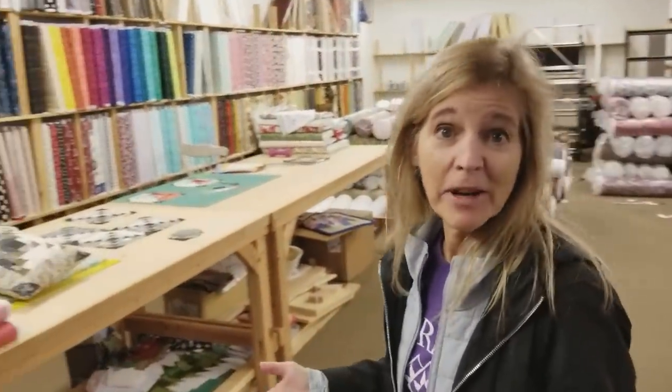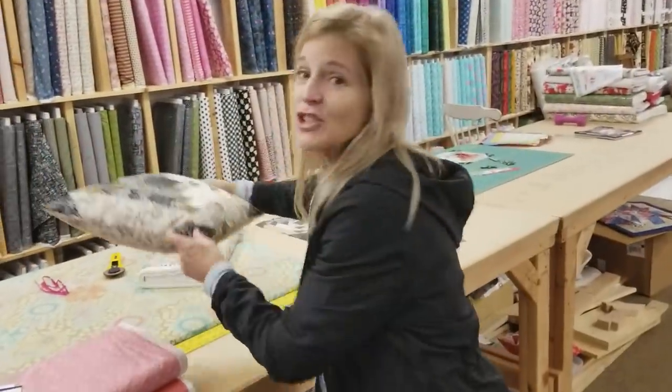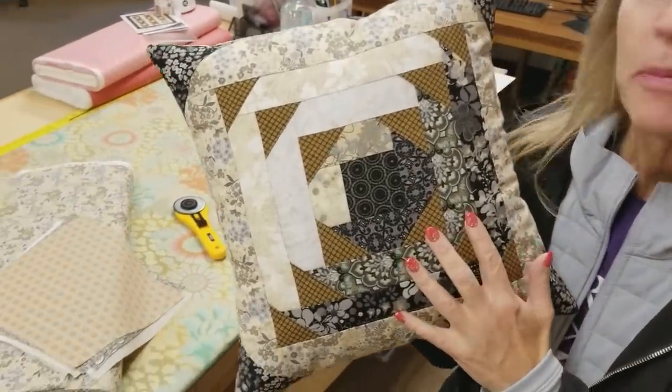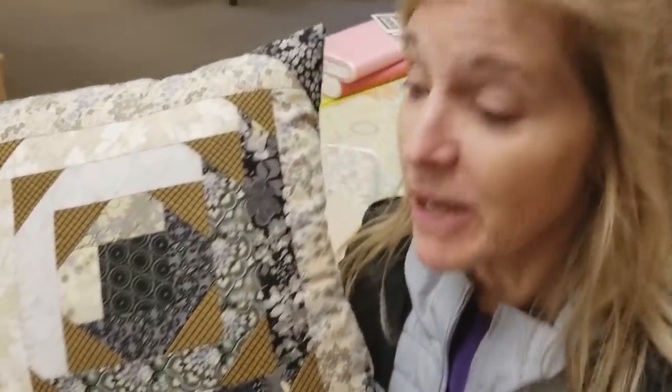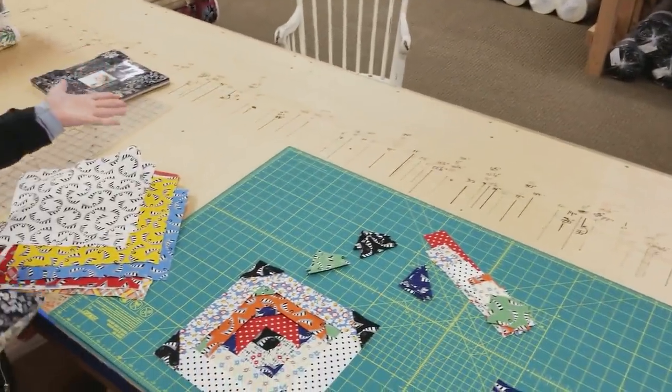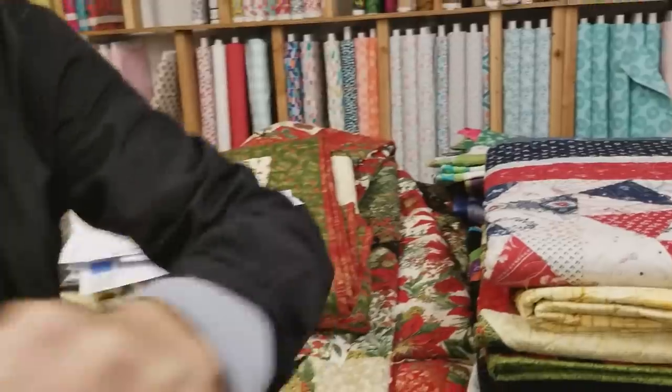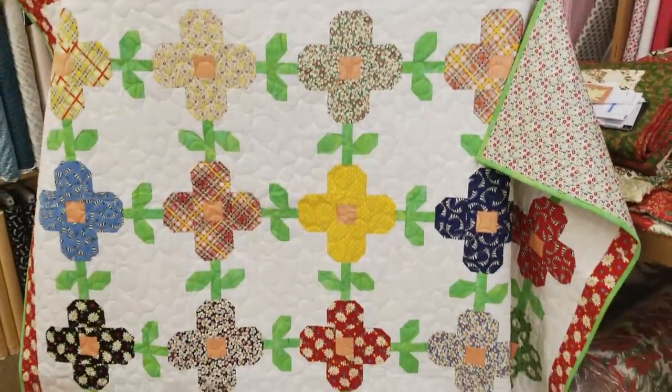Hi, I'm Donna Jordan from Jordan Fabrics. Today I'm going to show you how to make a scrap pillow. I didn't make this pillow from scraps, but I'm calling it a scrappy pillow because it's so easy to use up all the extra pieces you have from other projects. These are scraps I had left over from the trellis quilt that I made recently. You may have seen this in our video.